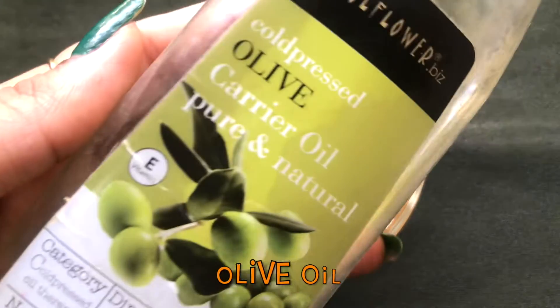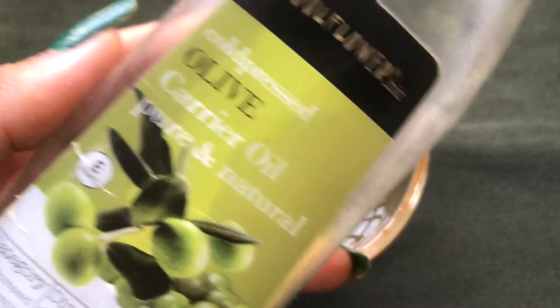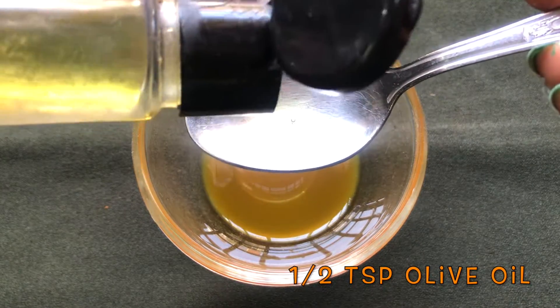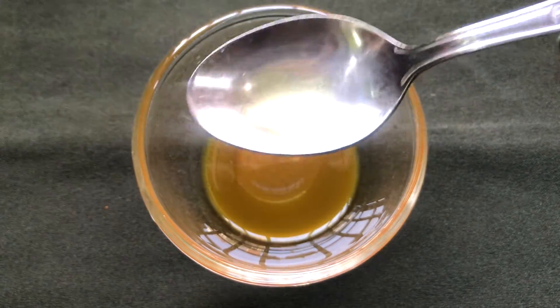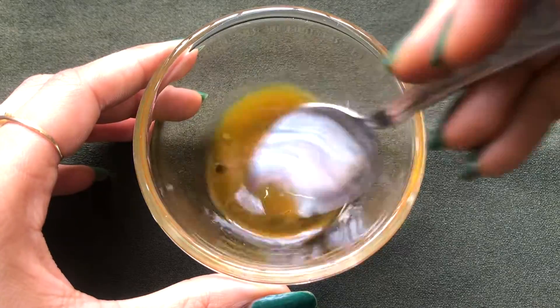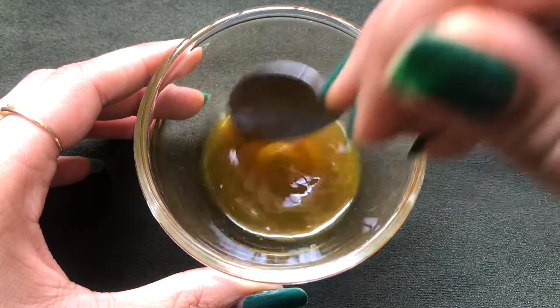After the vitamin E oil, I'm adding olive oil — this is cold pressed olive oil, but you can use any olive oil you have. Here I'm adding half a teaspoon or 10 to 12 drops of olive oil. Now just give a good mix to all three ingredients so that they combine nicely and make a smooth paste.